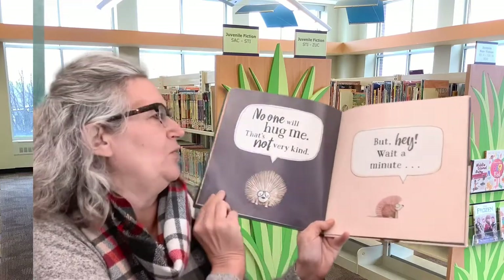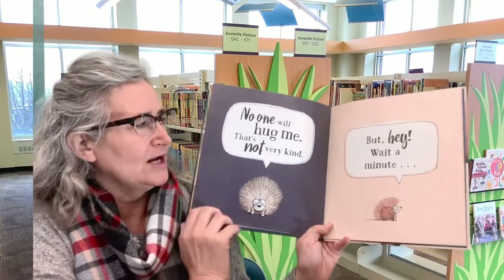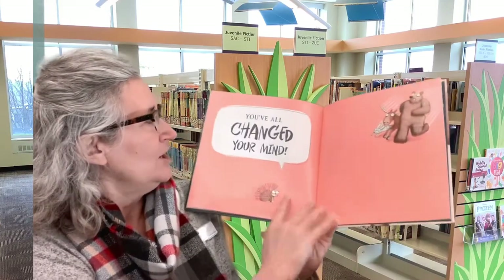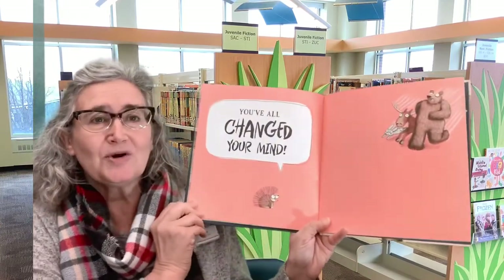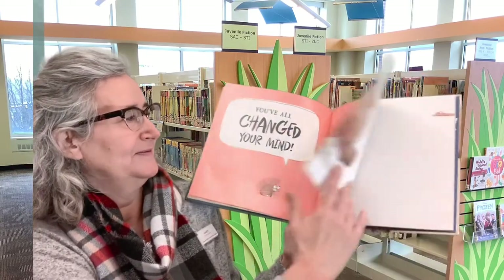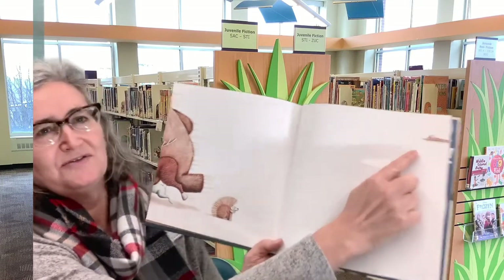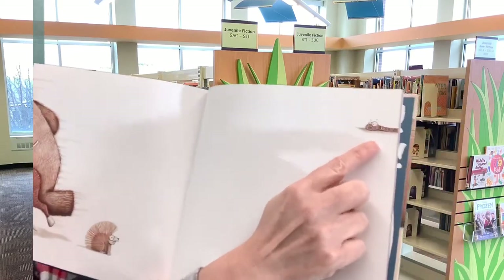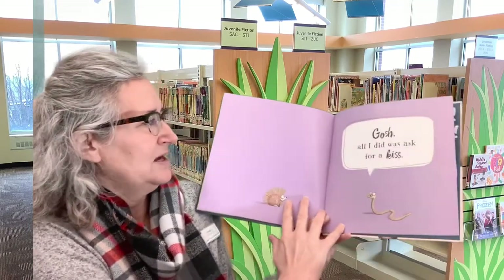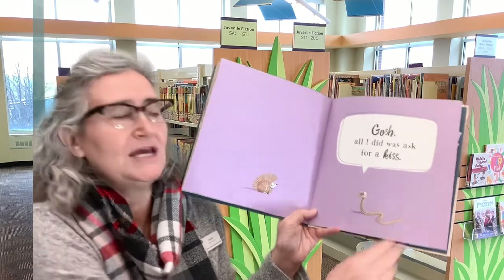No one will hug me. That's not very kind. But hey, wait a minute! You've all changed your mind! You see this picture right up here in the very corner? Snake. All I did was ask for a kiss.